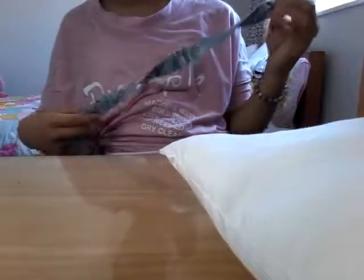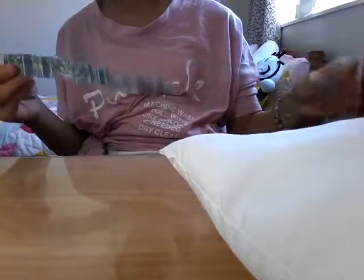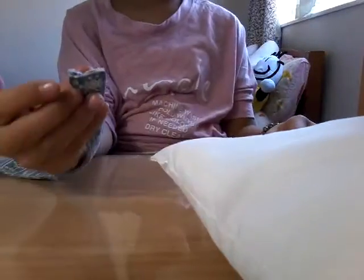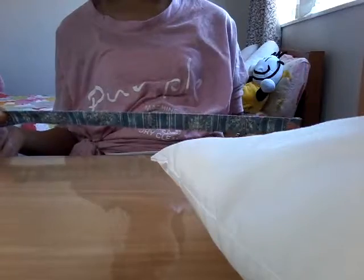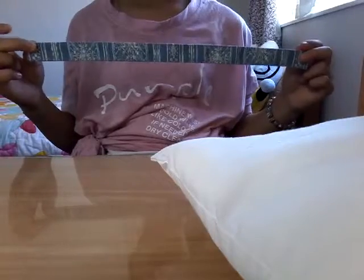You get the idea, right? Okay. So a pillow like this, and a fabric or any other cotton strip like this one. I cut it off my bag — I don't really need that bag because it's not even strong. So I just cut it off my bag and let's get started.